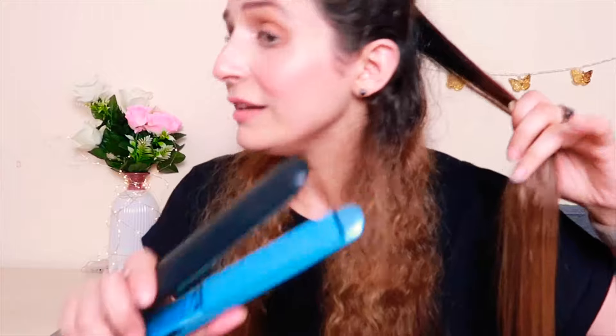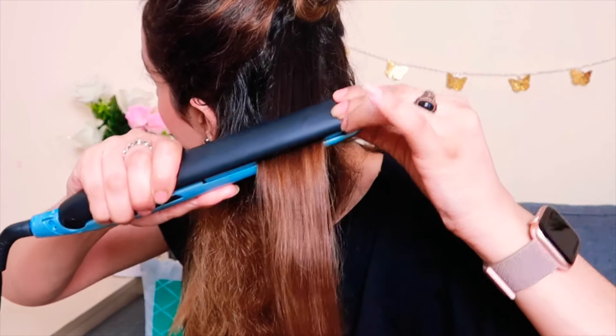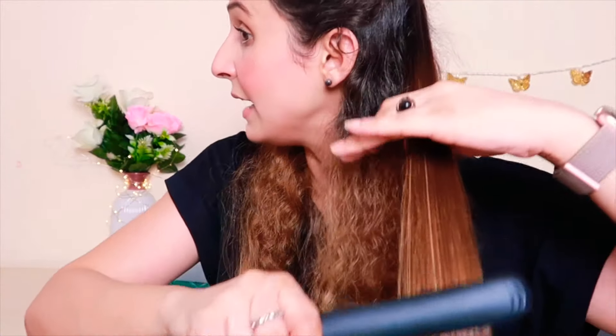Don't burn yourself, guys — you have to be very careful while straightening. What you have to do is take the straightener like this, and then press it and take it all the way down. You have to repeat this — take small, small sections and repeat it like this.